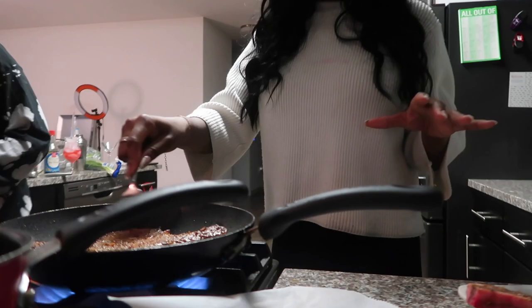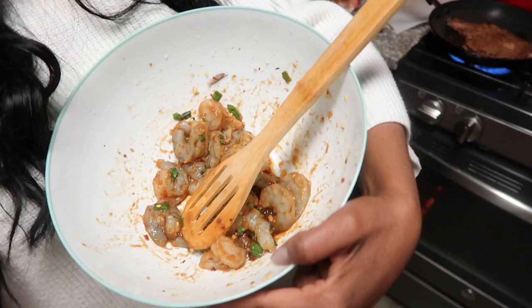Steak is on the stove. We're going to make them medium because Renee and I kind of like a little bit of blood. Then we're going to make some shrimp for Cam — he's really picky — so this is kind of like a soy sauce, scallion, a little bit of general tso sauce, and some spice to give him a little something. Then we're going to make some yellow rice, Spanish rice.